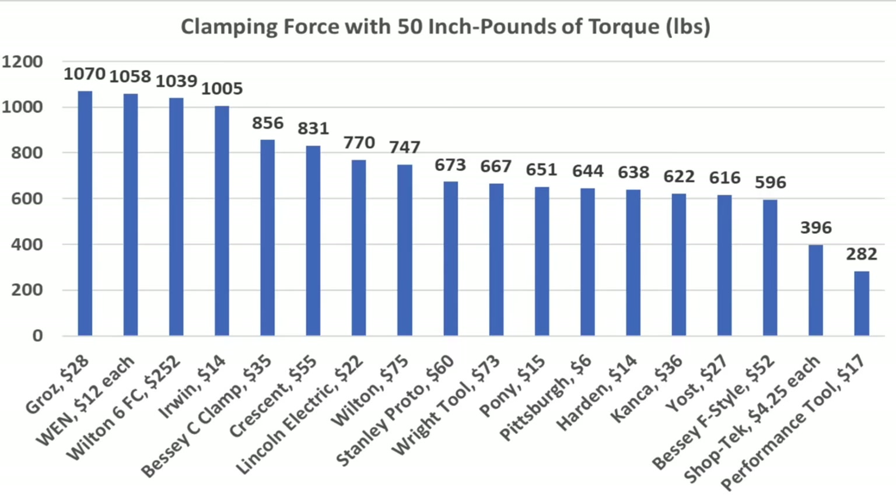The Wilton, Stanley Proto, Yost, and Wright Tools all weigh close to 5 pounds. Adjustment screw slop is an indicator of build quality. The Kanka has the least slop at only 0.0215 inches. Stanley Proto is at 0.024 inches, Yost at 0.035, and the heavy-duty Wilton at 0.0385 inches.